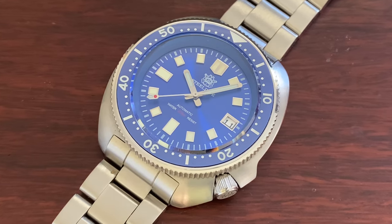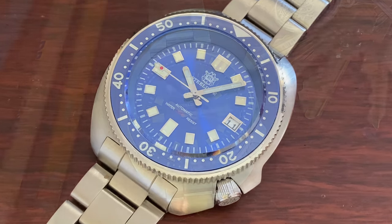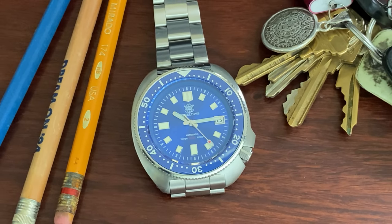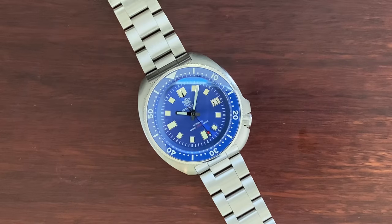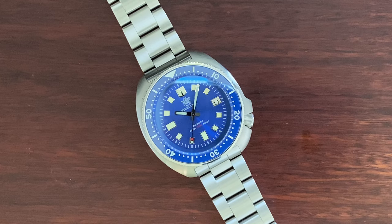We thought about going for one of those new turtles that Seiko has released recently, which will run about $400 plus. But with this Steel Dive, we can find out how a turtle wears for a fifth of Seiko's price. Aside from that, I personally always wanted a good Seiko automatic since I was 8 years old — we will talk more about that later.